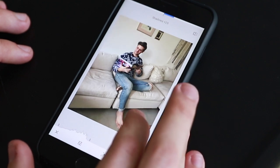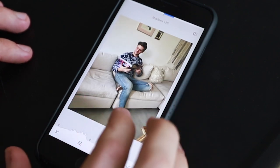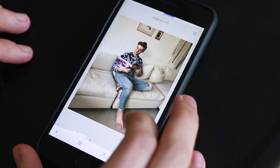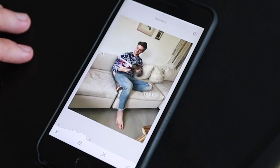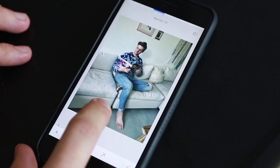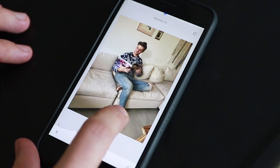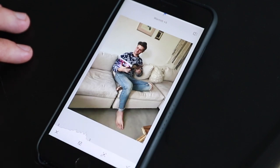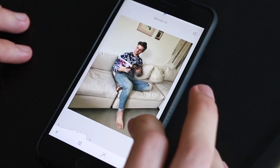Then the shadows I'm gonna bring up to about a 25. I'm weirdly kind of OCD with my editing, so a lot of times I'll use round numbers — but if you're not, feel free to just go to wherever you'd like. Warmth is how we change what's called the white balance. You can make it a lot colder, really blue, or you can make it a lot warmer, really yellow. I tend to go a little bit with warmth — nothing too much, otherwise it just starts to take away from a lot of the natural colors of the photo itself.